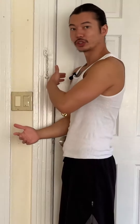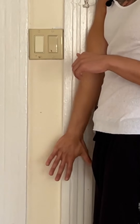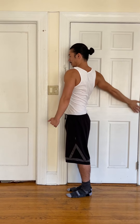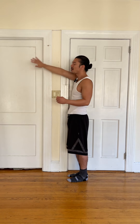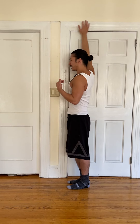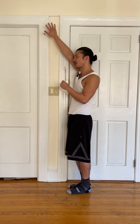First move: let's stand sideways, shoulder against the wall. Take your palm facing the wall, and all we're doing is arm circles, nice and slow. We're going for about 10. Now while you're doing this, you might feel a little bit of cracking, and that's perfectly fine as long as it doesn't hurt.